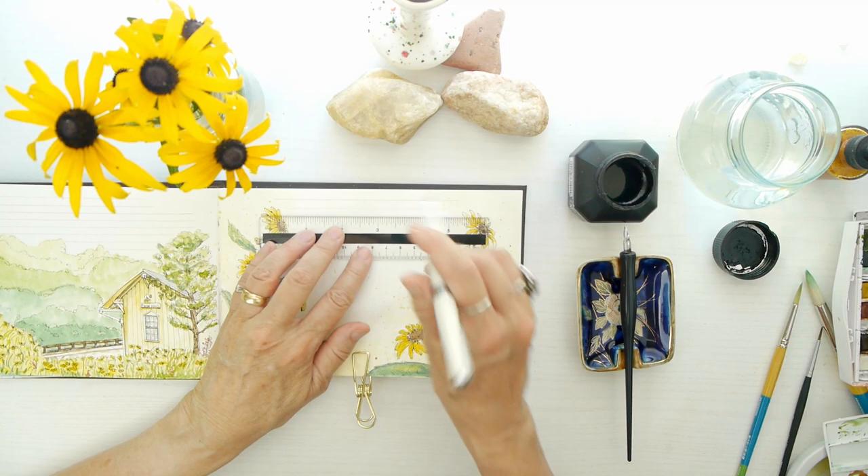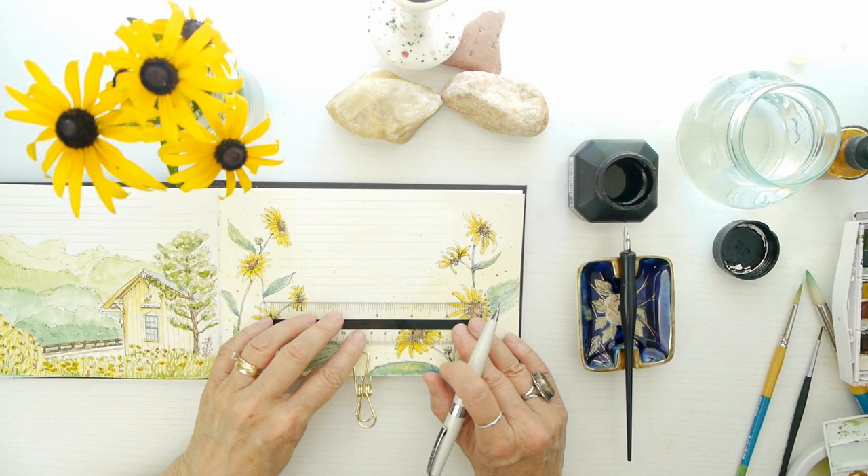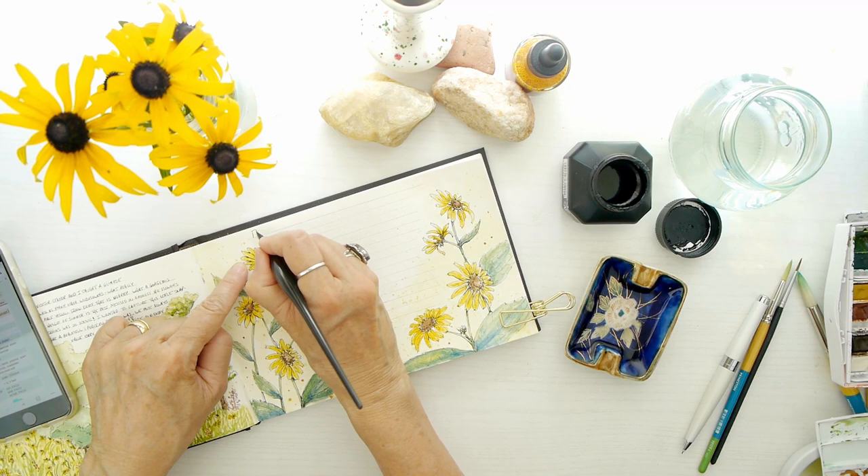Now we're going to add the lines for the journal entry. I'm using a mechanical pencil, and it does help to put these in with a ruler — it just helps with consistency, and especially when you're using a dip pen it just takes away some of that fear of making a mistake.